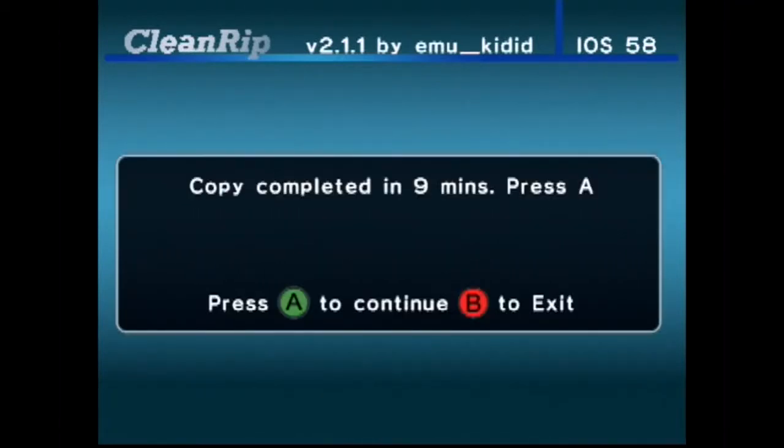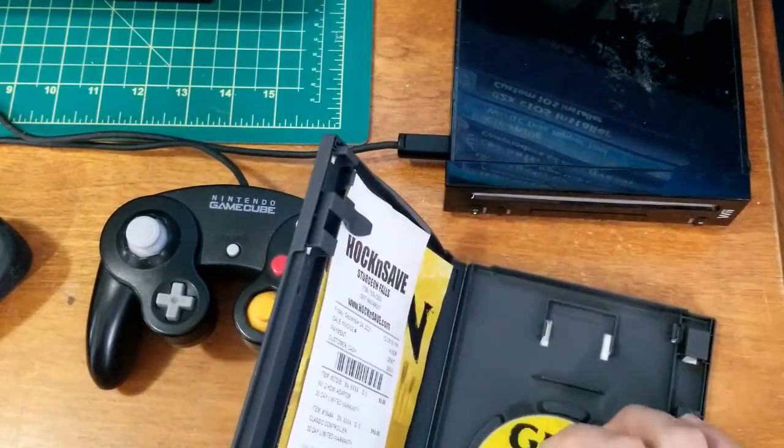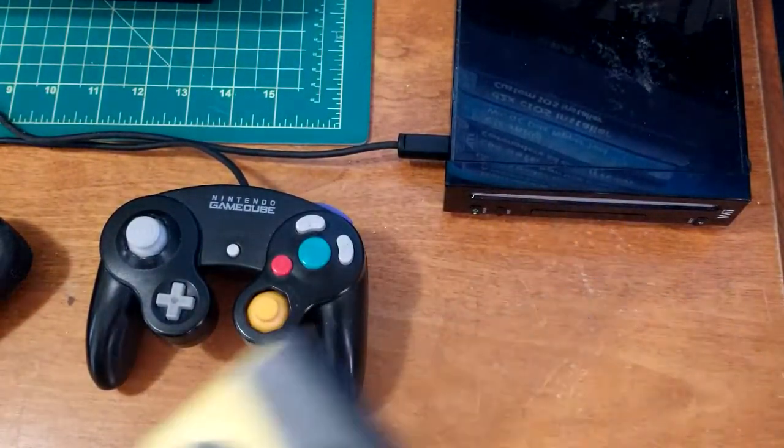You don't have enough time to take a bathroom break, so just stick around. You can see the magic after. Once this is done, you hit B. Remove the game and then just shut off the Wii.